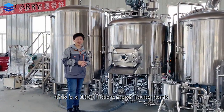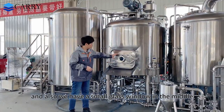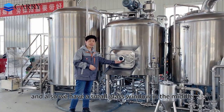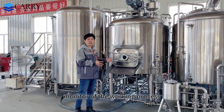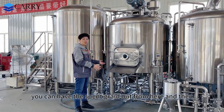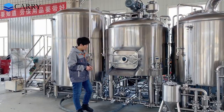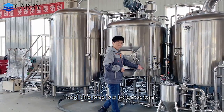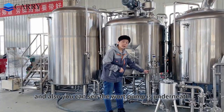This is a 1,000-litre mash/lauter tank. As you can see, this one has a false bottom and also a small glass window in the middle so you can monitor the working process. This one is a grain chute — you can have the spent grain come out from here and sent outside. And this one is a balance tank, and you can also see the water pump.